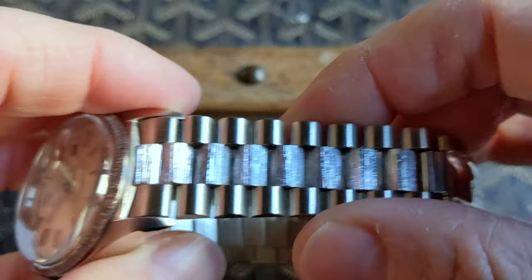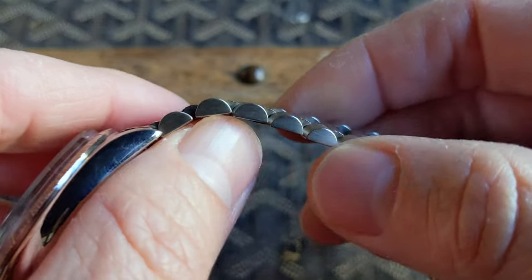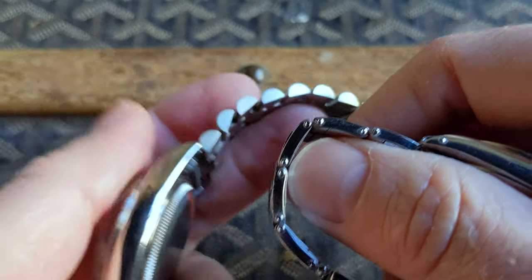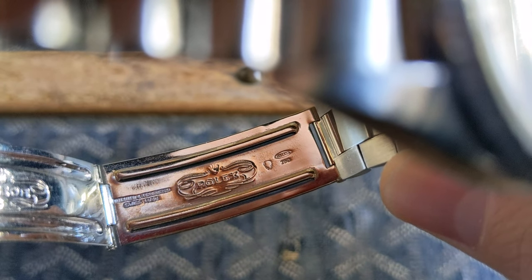Day-Dates are equally well known for their presidential-style bracelet, which has a lot of individual links allowing it to form-fit your wrist quite nicely, especially compared to the oyster bracelet on this Explorer which has wider links. You can see the hallmarks also stamped on the bracelet clasp.